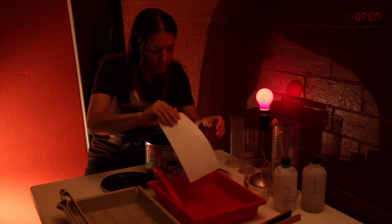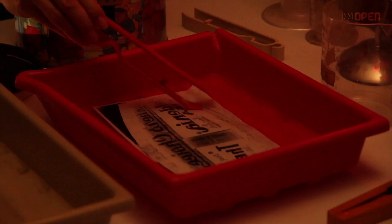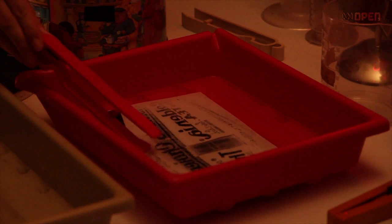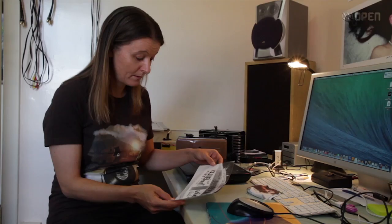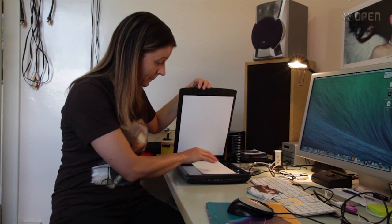This photography is very different from digital photography because this is a really slow process, and I like to call it slow photography. It takes a lot more time and tests out every one of your skills as a photographer, which I really enjoy, and the images it creates are a really nice, nostalgic, beautiful old-time image.